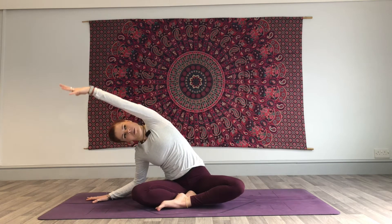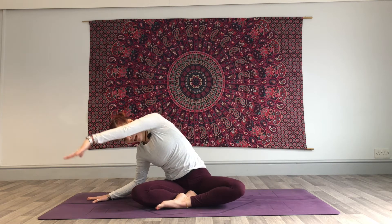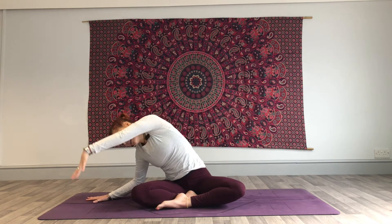Inhale, open it up. Exhale, sweep it down. Once more — inhale, exhale, sweep it down. On this inhale, lift yourself back up. Exhale, release that right hand down.